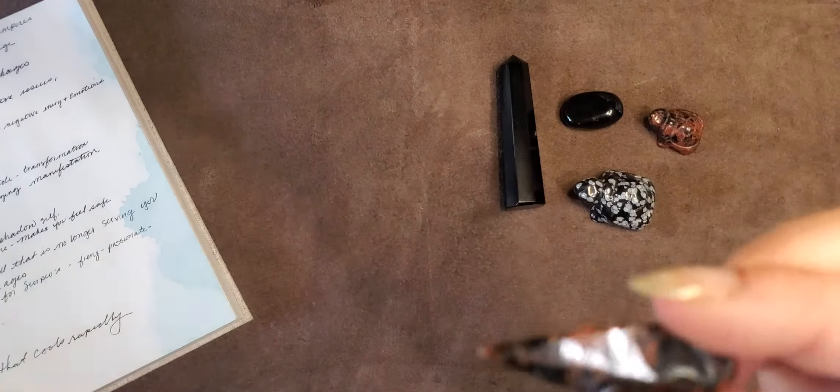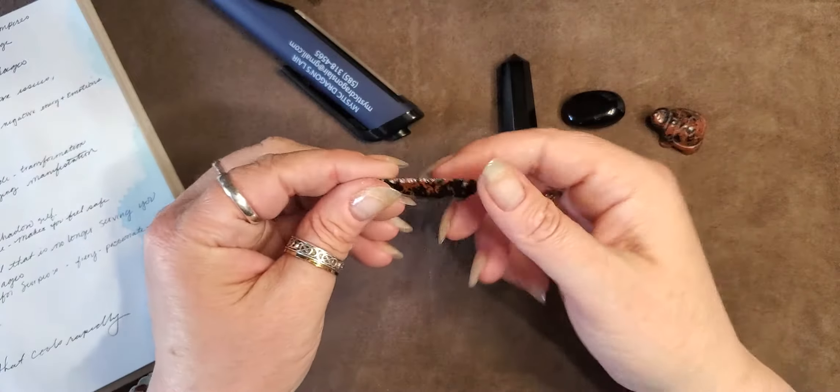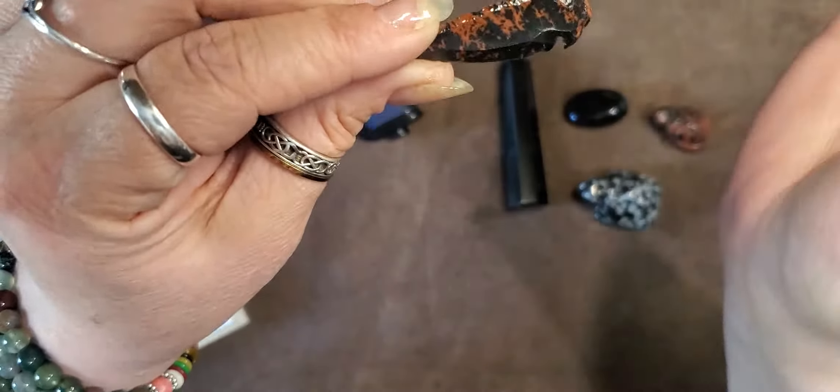Back in the day they used these as tools because it tips off into shards that look like chips of glass — it's very sharp and it got the job done wonderfully back in those days.